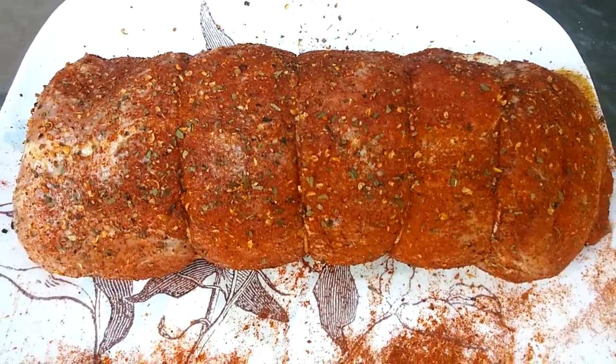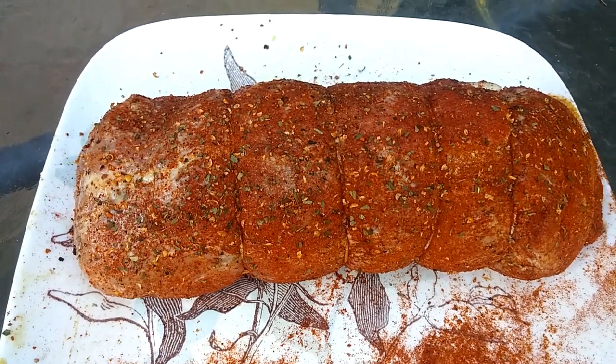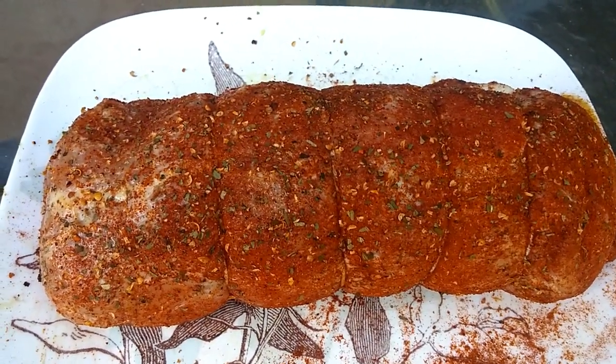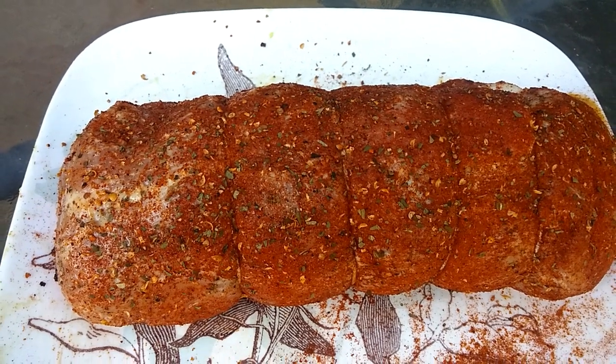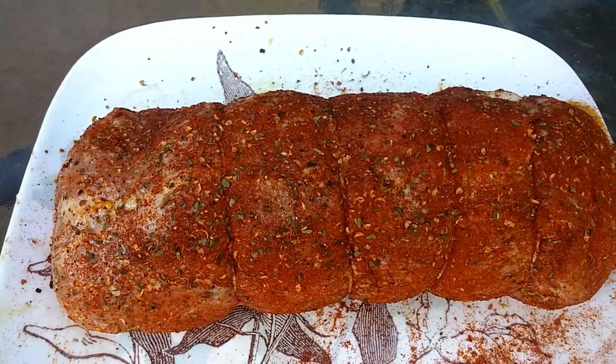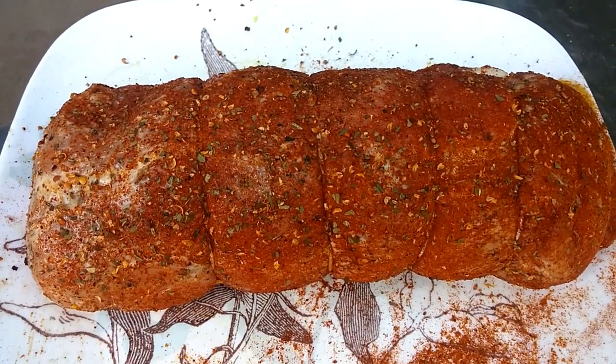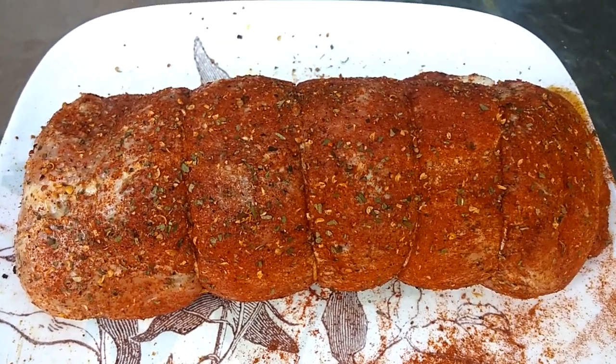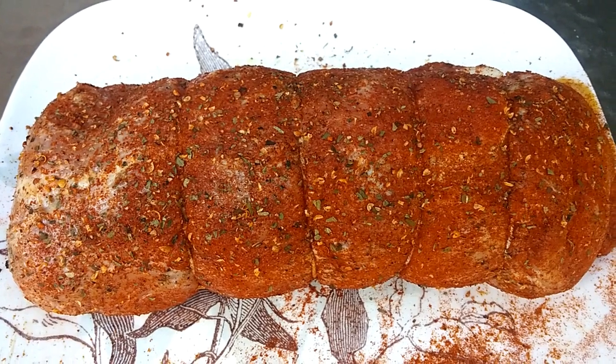I use this rub for pulled pork, for ribs, and for my smoked pork loins. I use it for chicken pieces that are boneless, skinless, dark meat, and I use it for chicken wings. It's a very good universal rub. I'll put the recipe below.